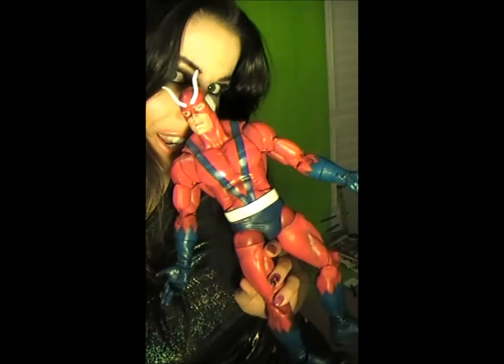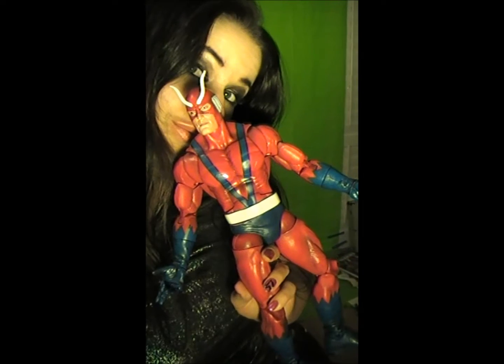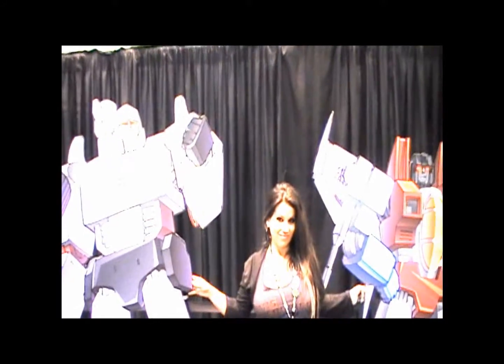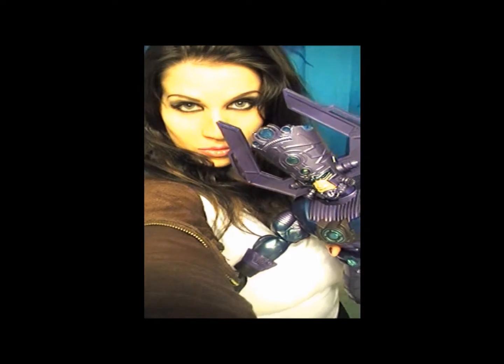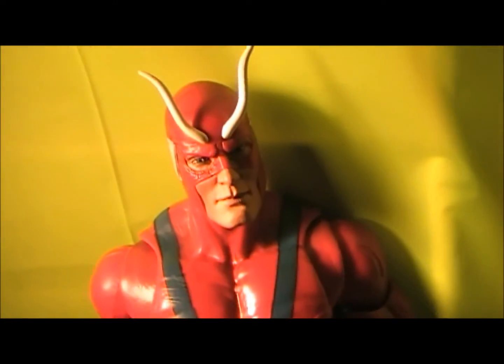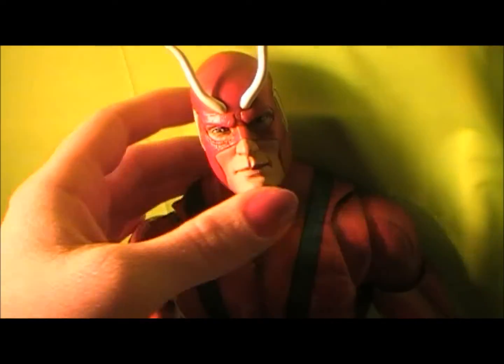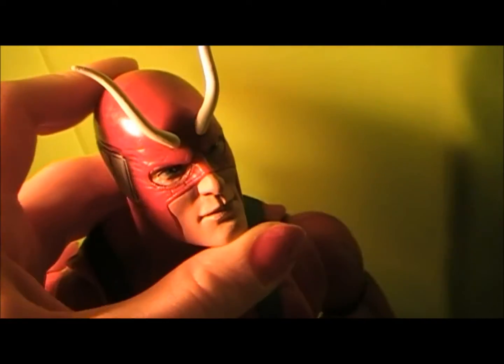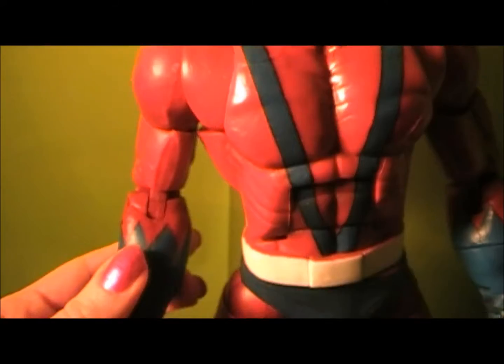Yo, what up? It's Realistic and I finally got Giant Man. So here he is — Giant Man! I was so excited to get this guy. He is so dope. He was definitely one of the most sought-after figures in the BAF series. I really, really wanted him so bad. He's just so cool, I just love everything about him.